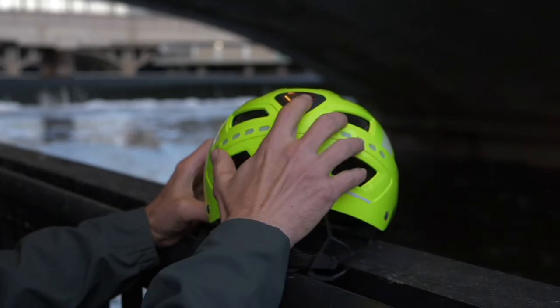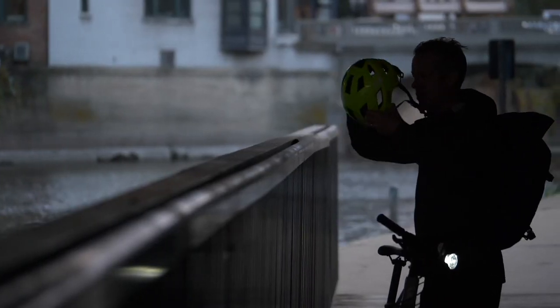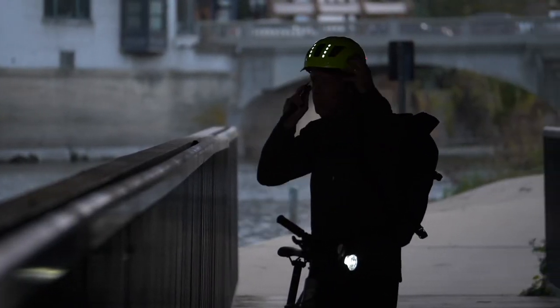It features three settings: low power, high power, and blinking. USB rechargeable, so there is no need to worry about changing batteries.